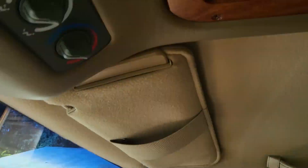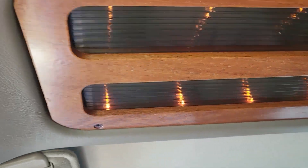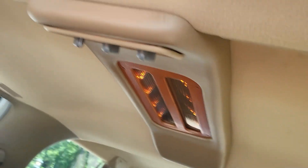This is even cooler - we hop up in this bad boy right here and you got these 90s conversion van lights which go all the way to the back, which is so cool looking.